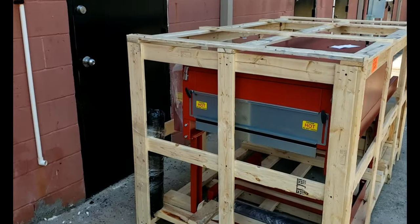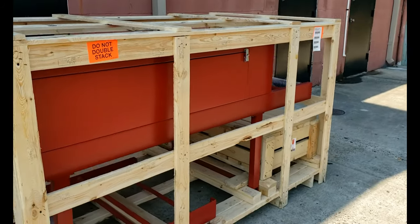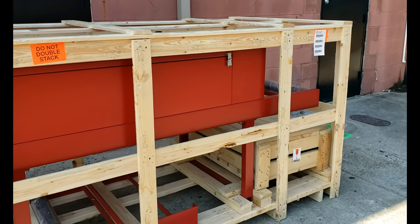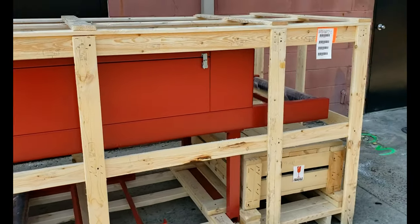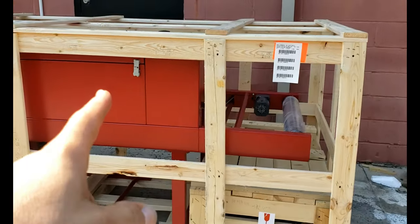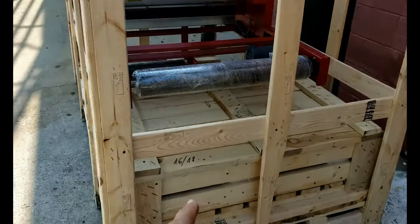Here is the conveyor dryer right here — this is the way it will come crated if you were to get one. You can see the crating on this thing. And down there, I believe, is the flash dryer.